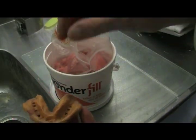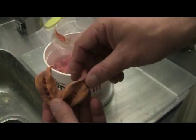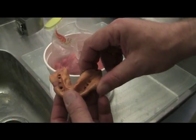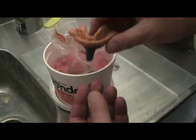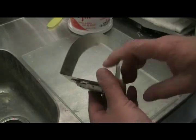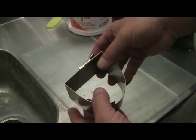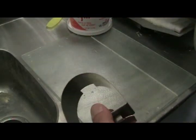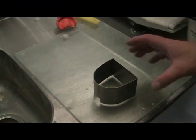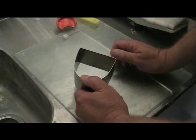What really makes this product sing is a secondary product that Dental Creations offers that works in conjunction with the Wonderfill. I want to show you that secondary part — the Wonderform. Your Wonderform is a metal former that's used to encapsulate or contain the Wonderfill material around your impression. This is the second part of the system that really makes it all come together.